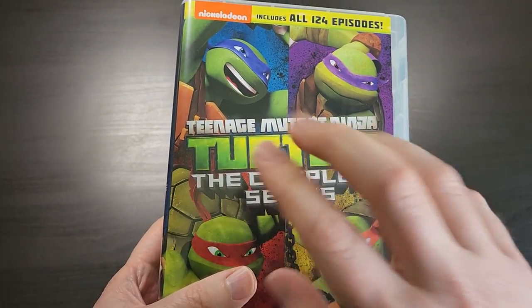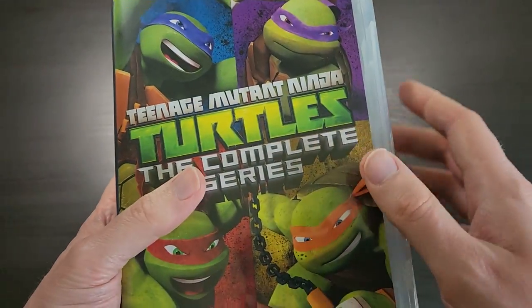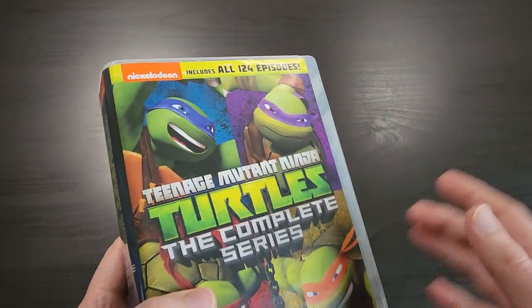This is the Teenage Mutant Ninja Turtles 2012 series — the complete series DVD set that was released a few months ago.